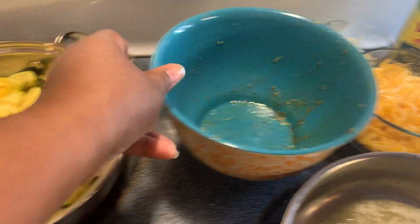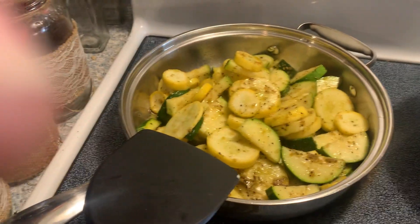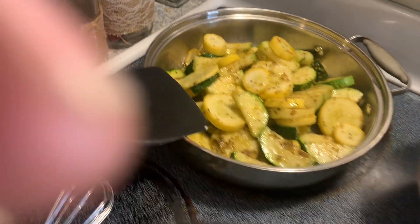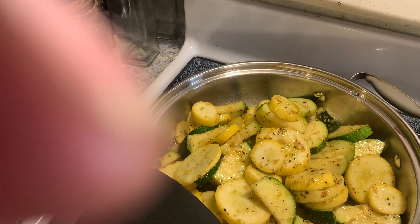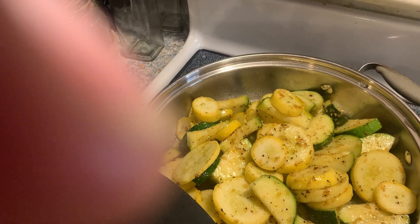As you all can see, that made a ton of zucchini and squash. If you saw my haul, I only had one squash and two zucchinis, and I believe the total was two dollars and ninety-one cents for those. I just wanted you all to see that you can buy a little bit and get a lot of food.